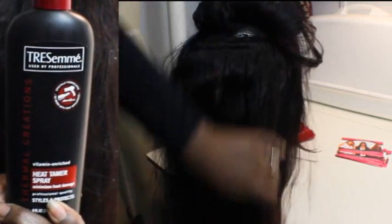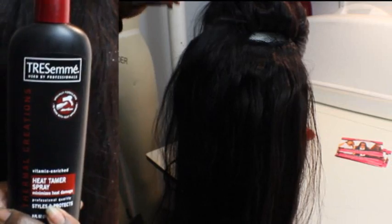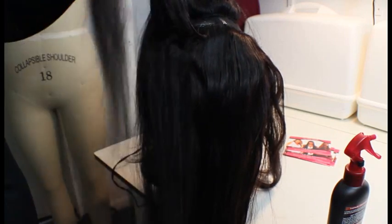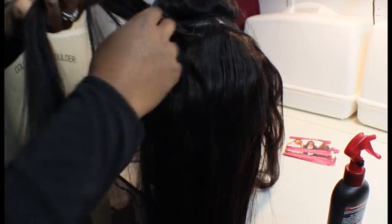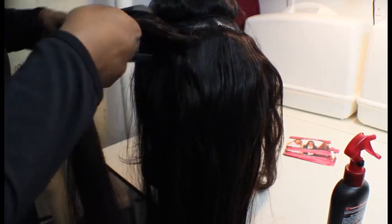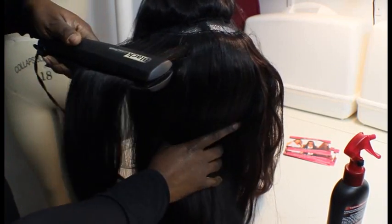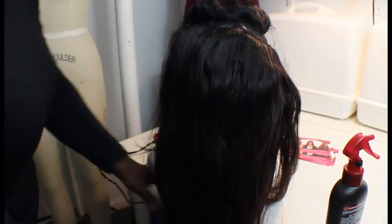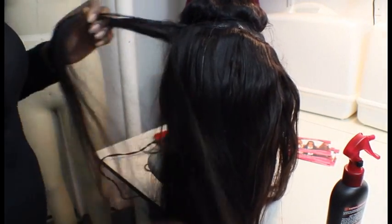Before doing any of the finishing touches to this wig, I decided to use a heat protectant to flat iron the 26 inch weft that was still kind of wavy. I wanted to make sure that I flat ironed and straightened the hair nice and straight with the rest so that it would be a little bit easier for me to cut, layer, and style it on my head.